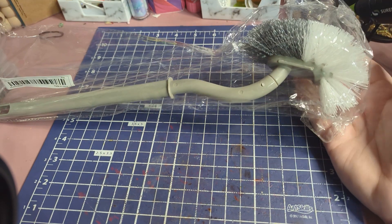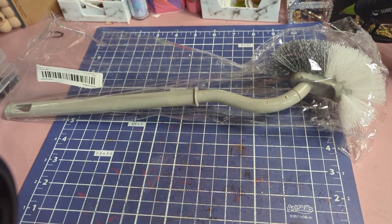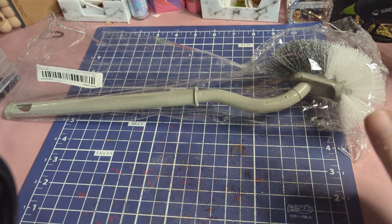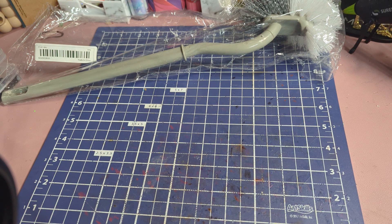First off, I have this little scrub brush. This one is supposed to get down into the bottom of the toilet where it goes down into the drain. I bought this because I've been having a tough time getting that little part clean, so hopefully that will help.